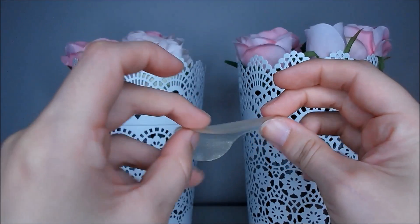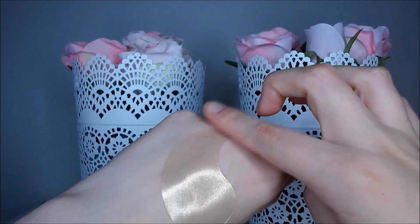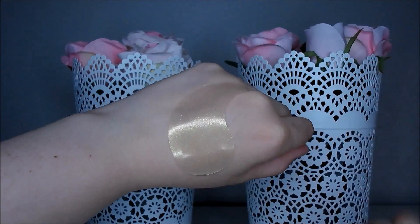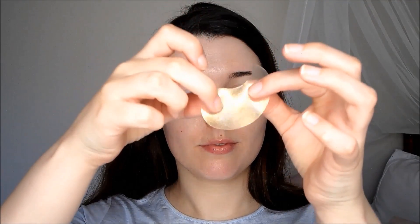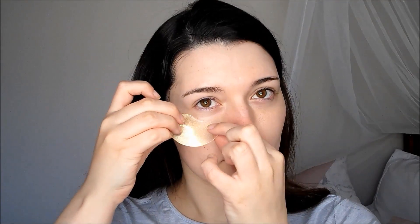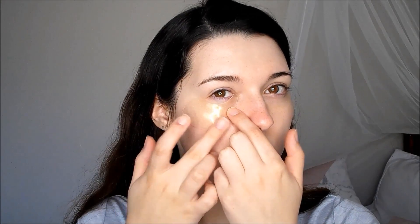The patches themselves are a beautiful gold colour, smell like nothing, and are a nice combination of slimy and gel-like. They are easy to apply, though they can be a little slippery for the first couple of minutes. The patches are quite large and relatively thin — they're super floppy and pretty fun to play with. I prefer to apply the patches with a small tail in my inner corner because they fit under my eye best that way.